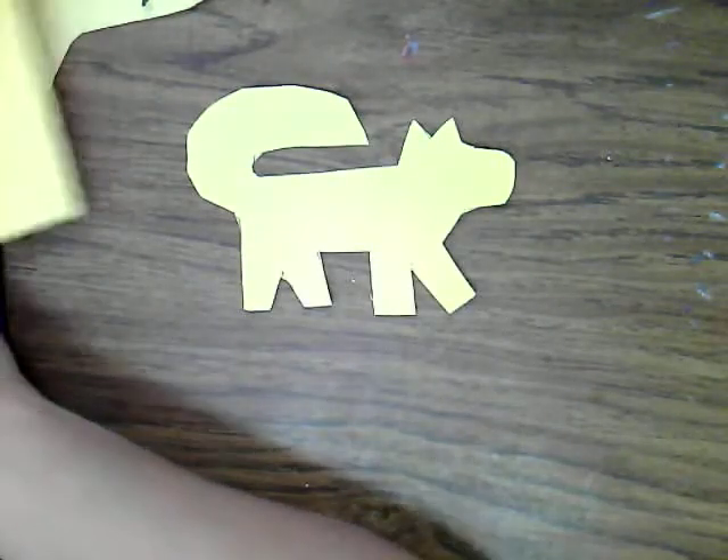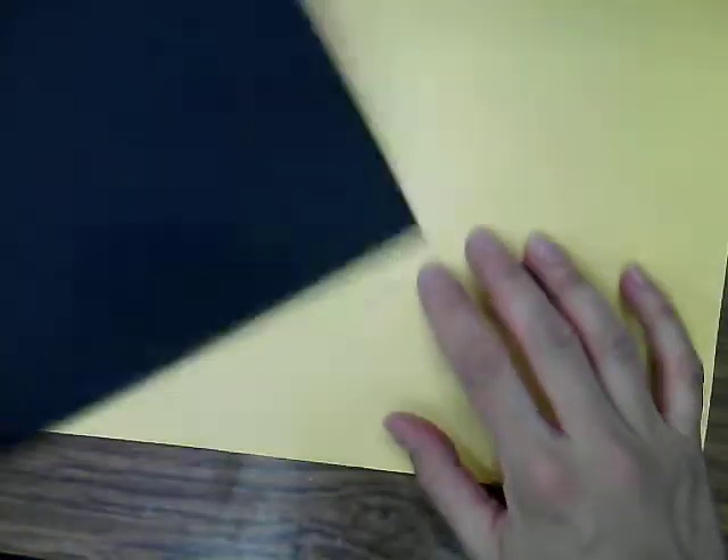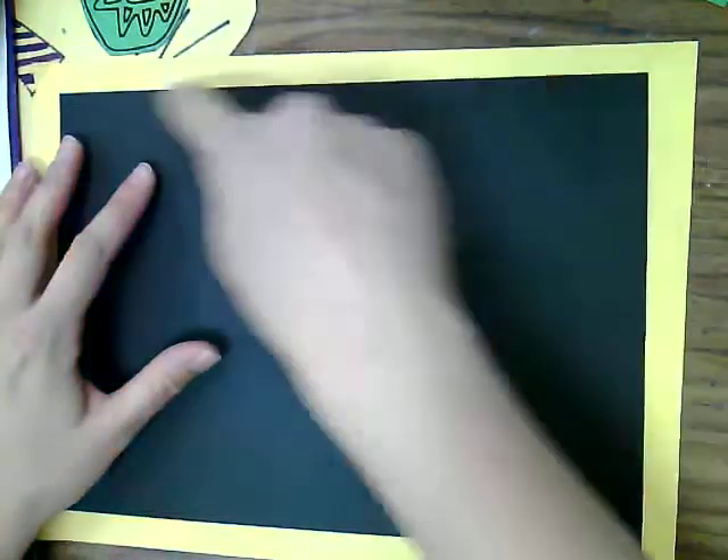We also have two other sheets of construction paper: a big sheet of yellow, which is just regular 9 by 12 construction paper, and black that I've cut down just a little bit smaller. If you put the black one on top of the yellow one, you can see it makes a border around the edges. The black one is cut to an 8 by 10 size, while the yellow is 9 by 12, so it leaves a half-inch border all the way around.